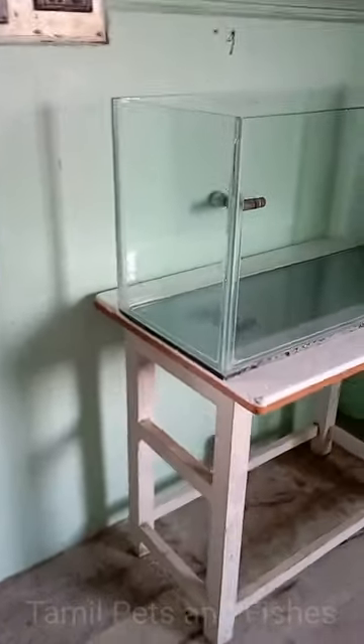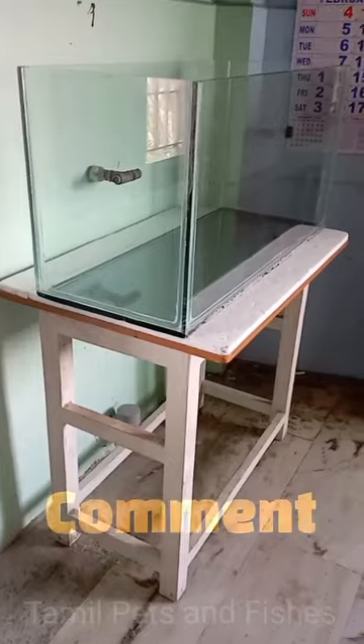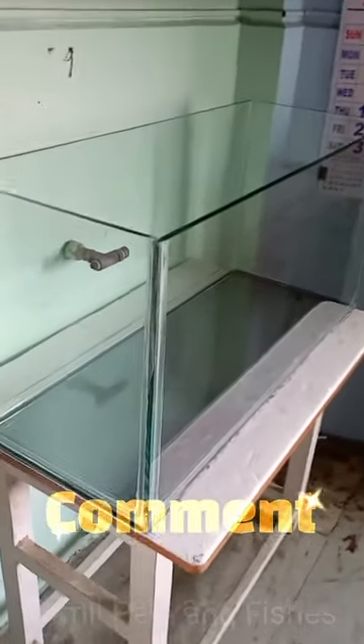There is a 3-foot tank set up in this area. The first time we went to Roma Aquarius, there was a 3-foot tank installed. I will mention the name in the video.